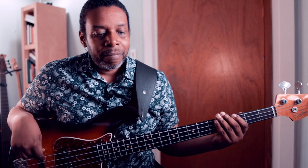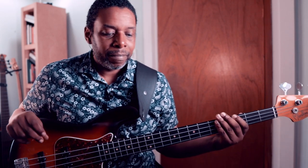Once the rhythm is in the body, then I can take it to the bass. And once the rhythm is in the body, I don't have to think about it anymore, and I can talk to you while I play.